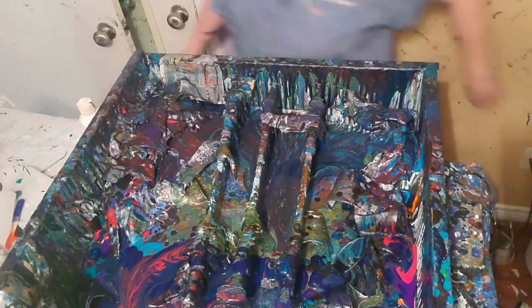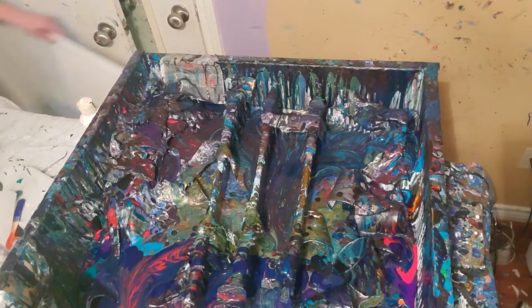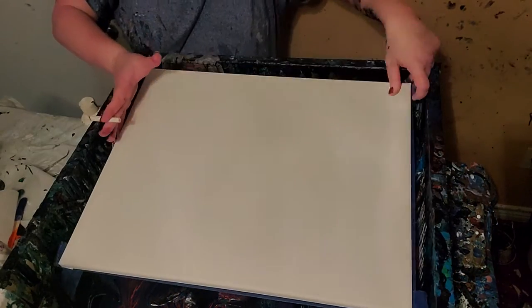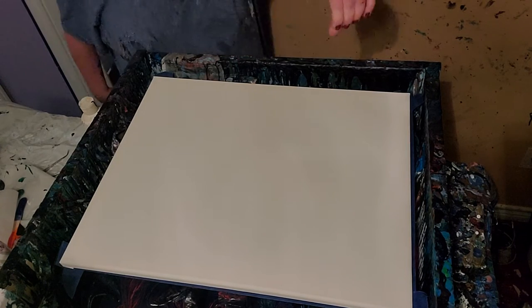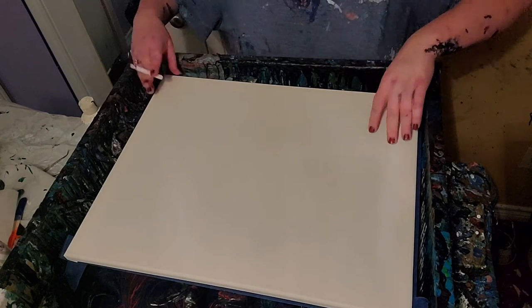Hey y'all, it's Macy here. I'm getting ready to do another flip cut. I let this one sit for a couple of hours because that one I did earlier, I had let sit overnight — sort of accidentally. I poured it and then I just got too tired to finish it.